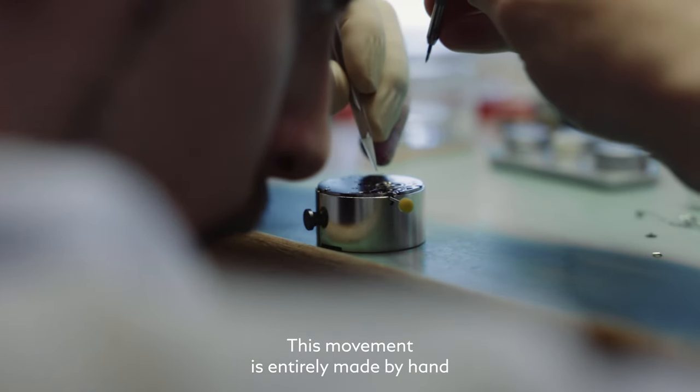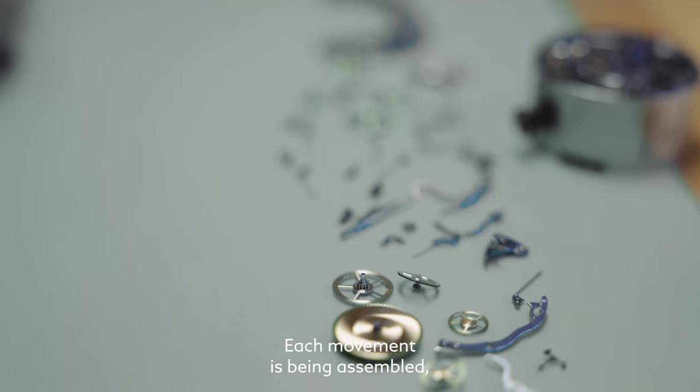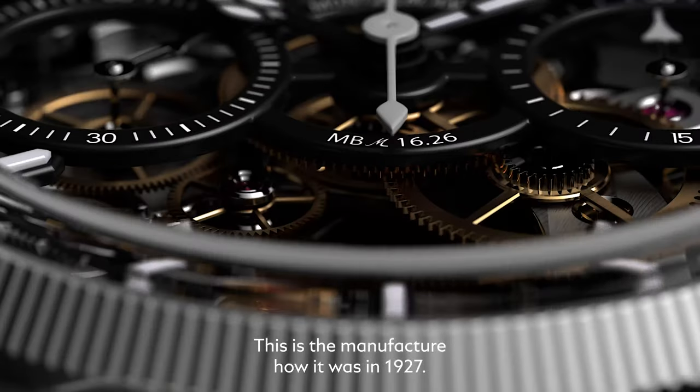This movement is entirely made by hand, by one watchmaker. Each movement is being assembled, disassembled, and reassembled. This is the manufacture of how it was in 1927.